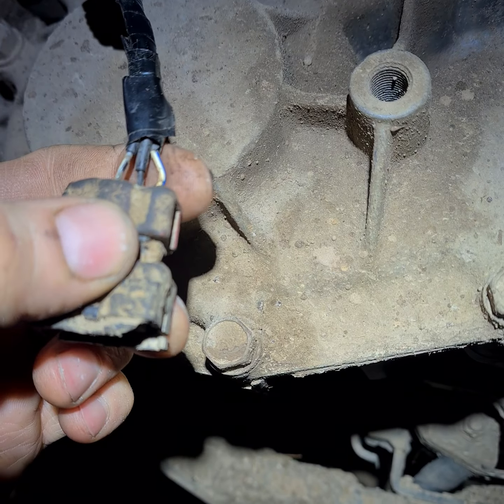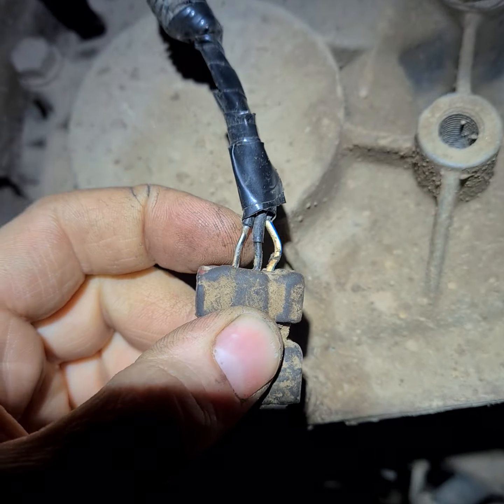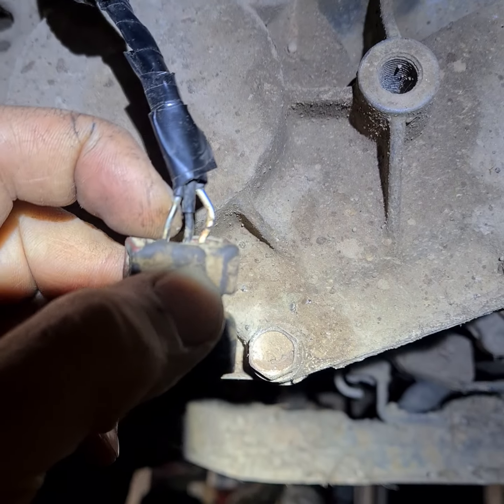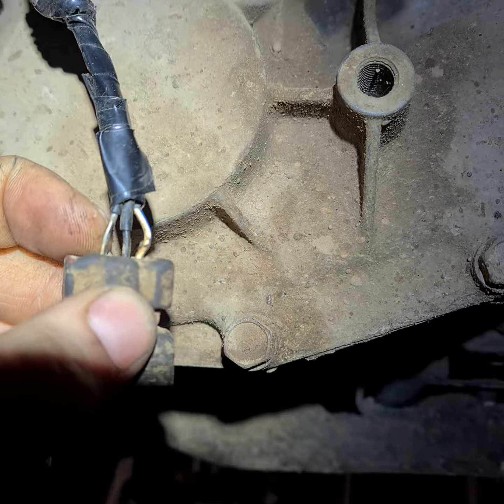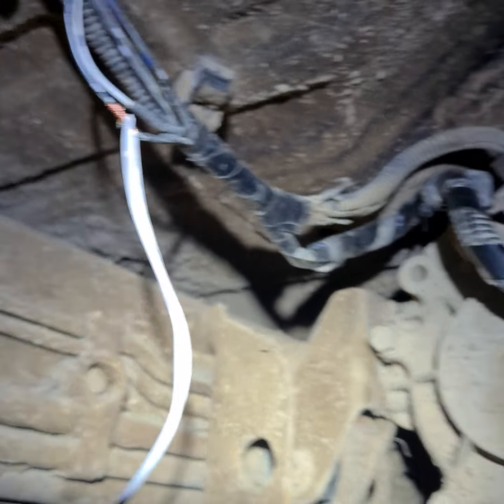Here I have some resistance, and here I have a good ground, but here I don't have a good ground. This plus I have checked — everything here has good continuity.